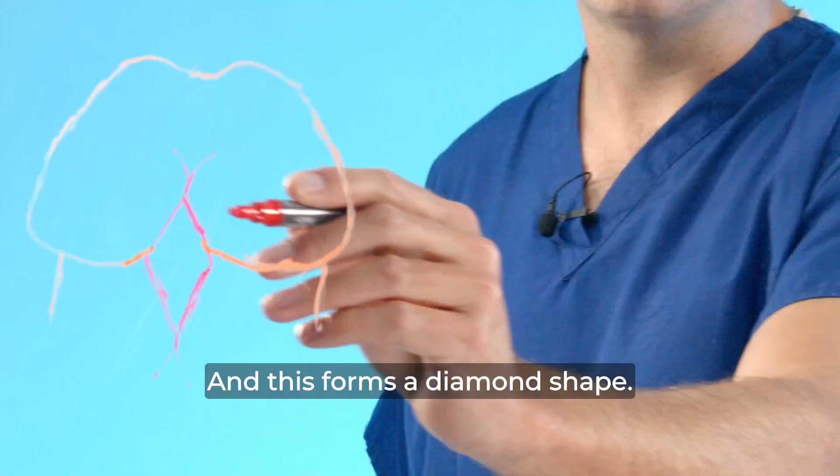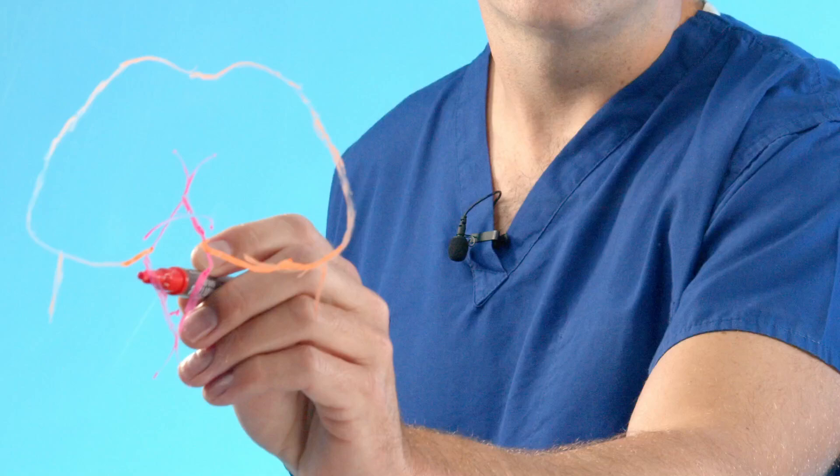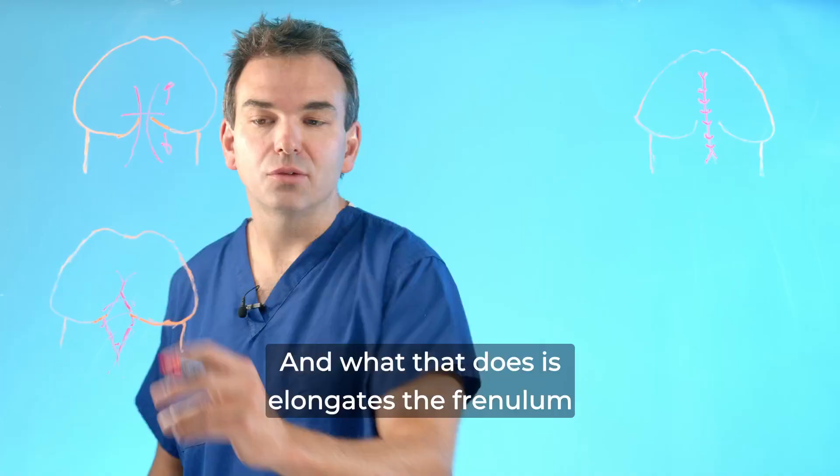This forms a diamond shape, and once we've controlled the blood vessels that go here, we stitch this together. What that does is elongates the frenulum and makes things a lot more comfortable.